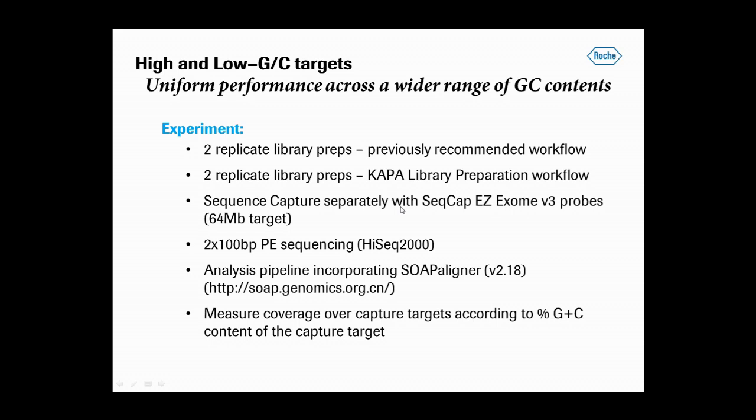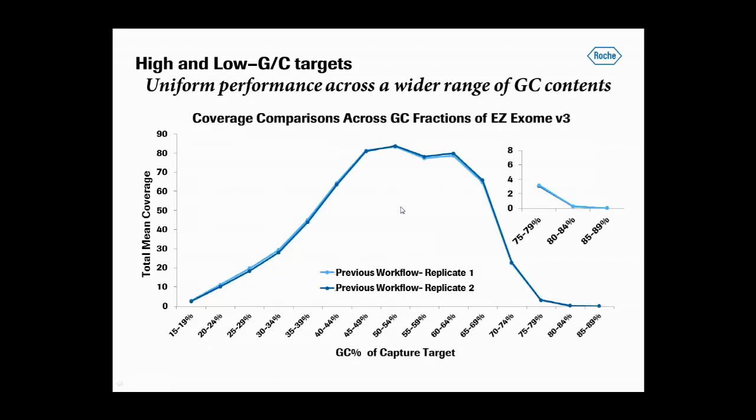The input DNA in each case was a half-mapped cell line DNA. The captured products were sequenced with 2x100 HiSeq reads and mapped using an internal pipeline incorporating version 2.18 of the SOAP aligner. Coverage over the capture targets was measured according to the percent GC content of the individual capture targets.